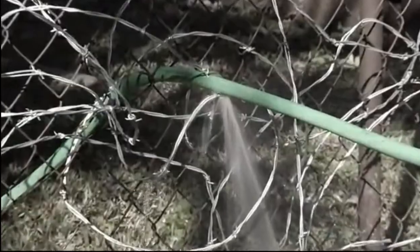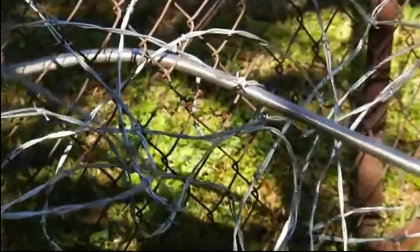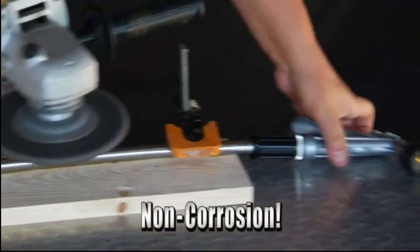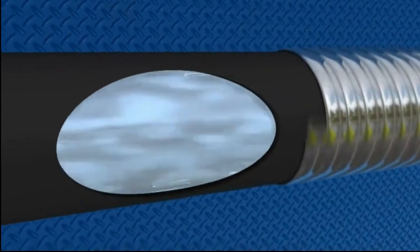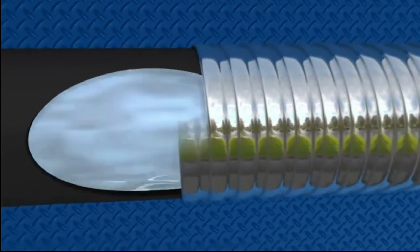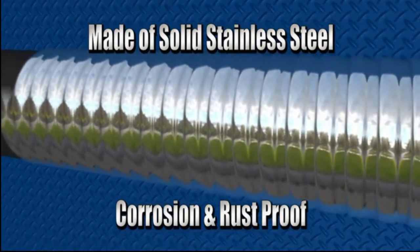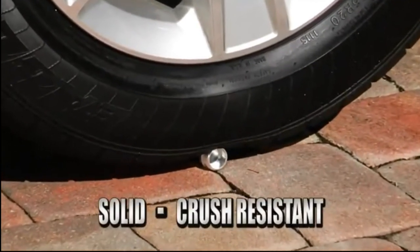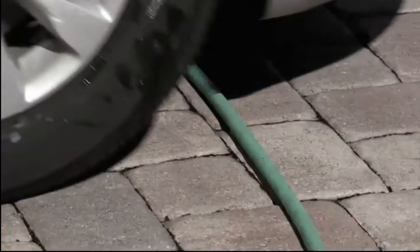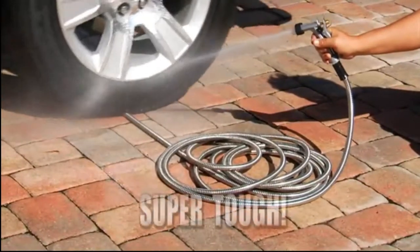Regular garden hoses can easily be damaged by sharp objects, but the Bionic Steel hose glides through them without a scratch. It's so tough it even stands up to a powerful grinder and still works like new. That's because its heavy duty, pressure-resistant inner hose is protected by a flexible, puncture-proof stainless steel housing that makes it virtually indestructible. Ordinary hose fittings are easily crushed, but the Bionic Steel hose's fittings remain solid no matter the pressure.